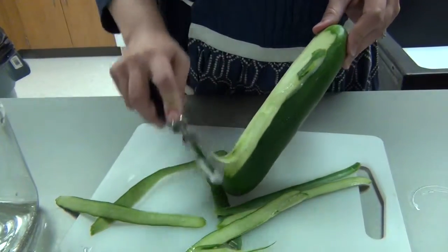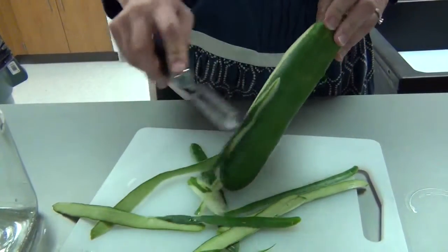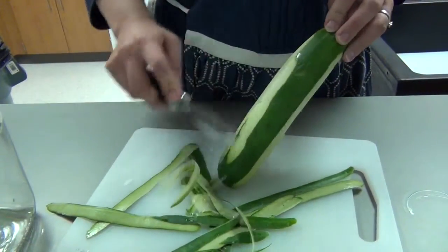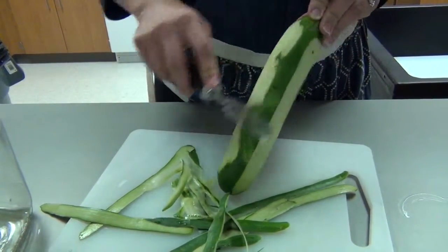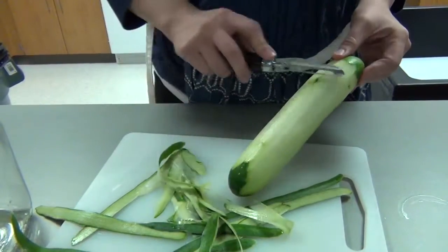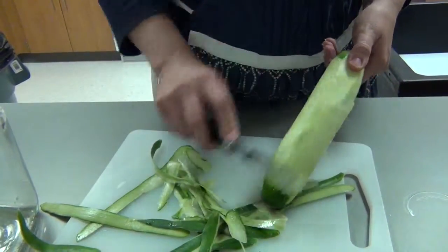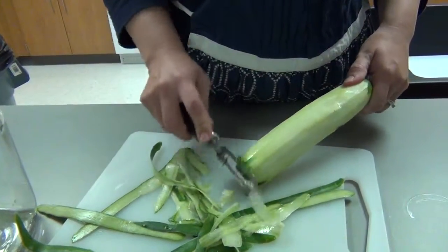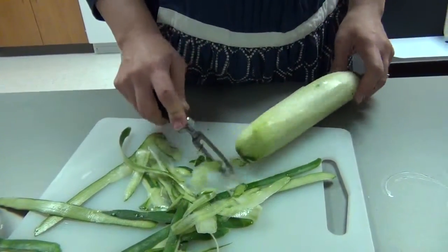Turn the cucumber as you go. Go around and check for parts that you may have missed, and you can get close to the end that you may have missed there.